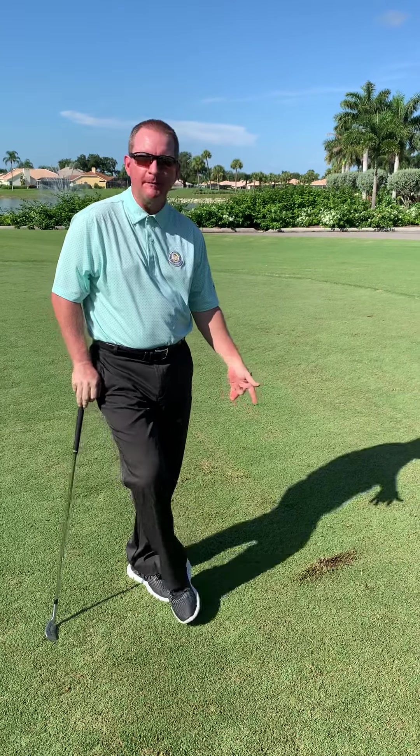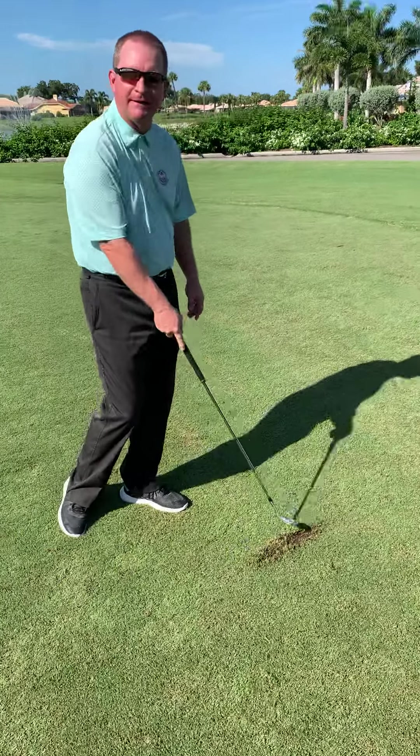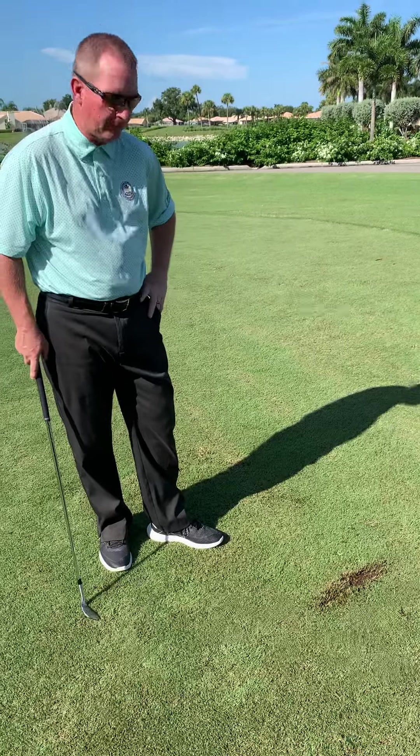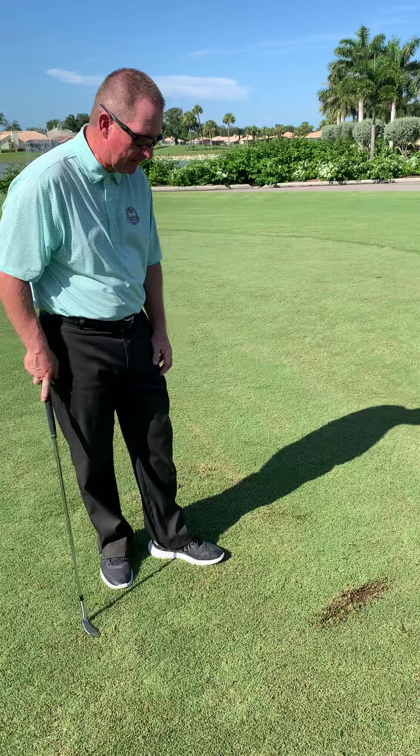You'll notice here I'm playing some golf. I've hit my shot with my iron and I've made a big divot here. It's very important that we fix these divots correctly so that we can keep our course as pristine as it was on opening day for as long as possible.